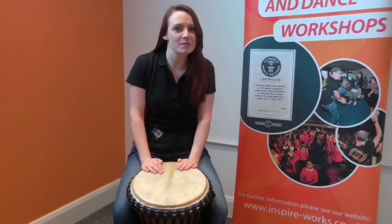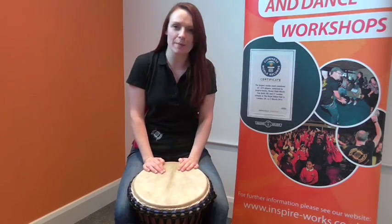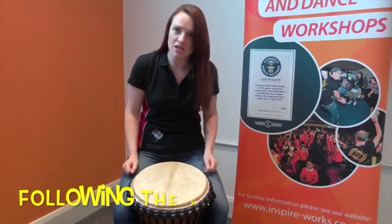Hi there, my name is Becky and I work for InspireWorks. Today I'm going to talk to you a bit about the African drum. This is called the djembe.